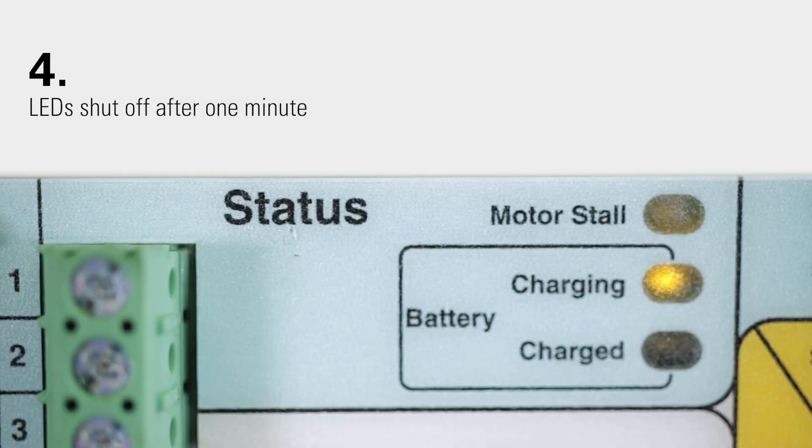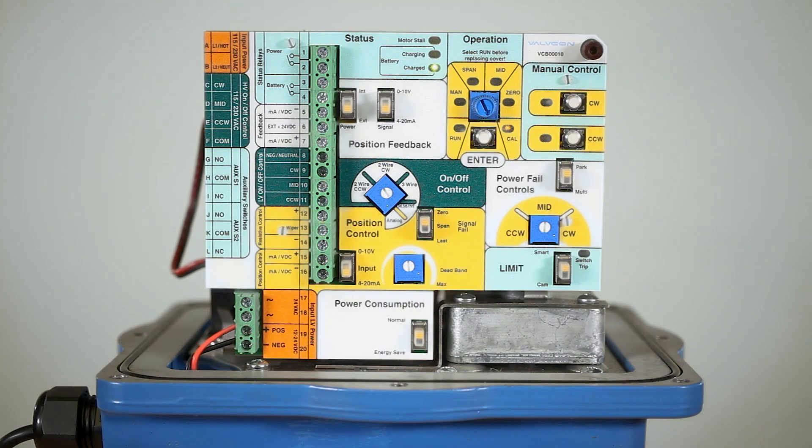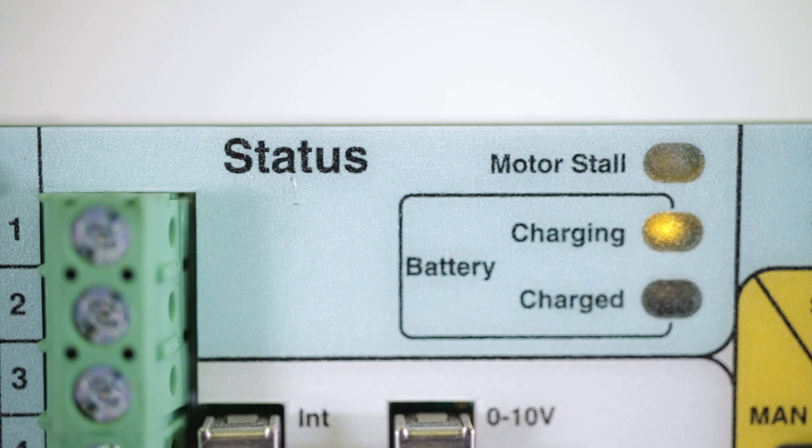Last, if your LEDs shut off after one minute, check to see if energy save mode has been selected. The LEDs will turn off after one minute in energy save mode in order to reduce power consumption.